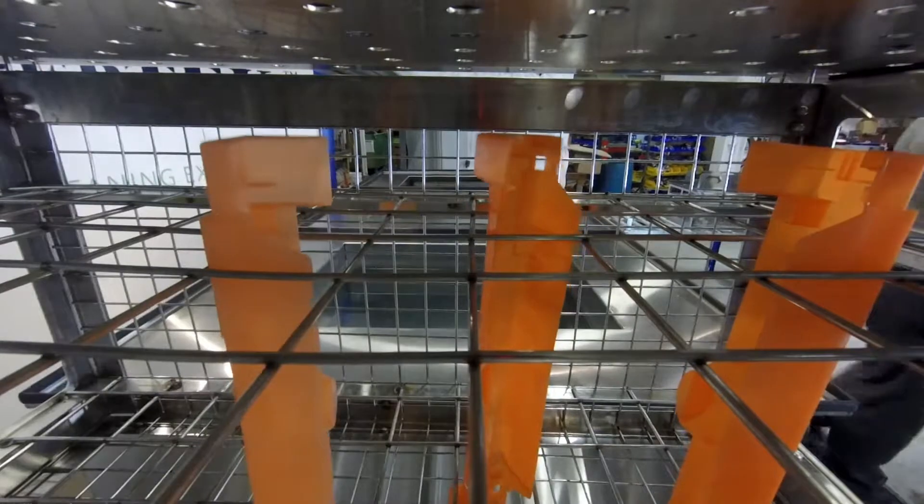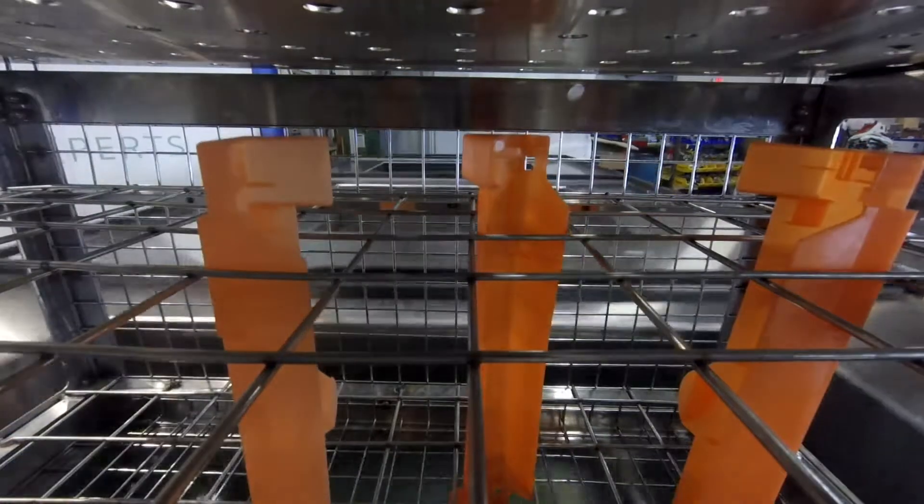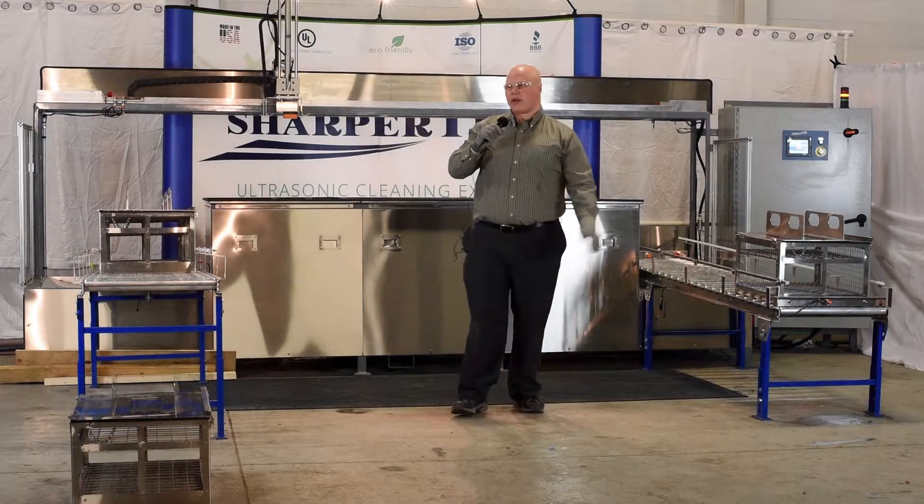We're going to be going into the first tank here, which is a wash tank. It has 25 kilohertz ultrasonics for your initial bulk cleaning. We've got three minute cleaning cycles in each tank here.